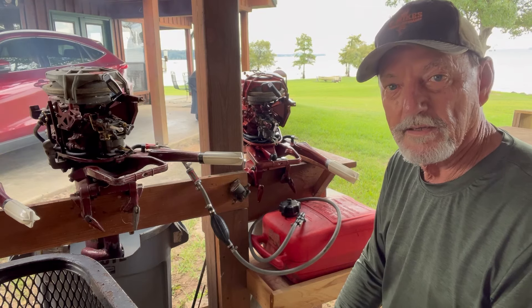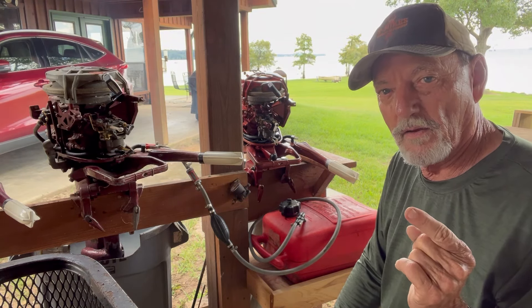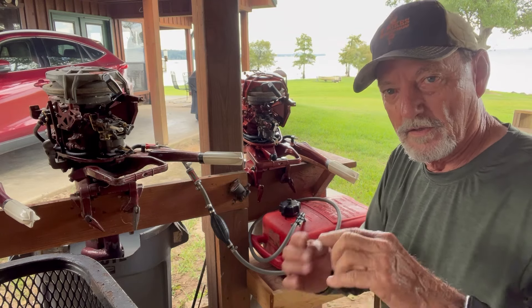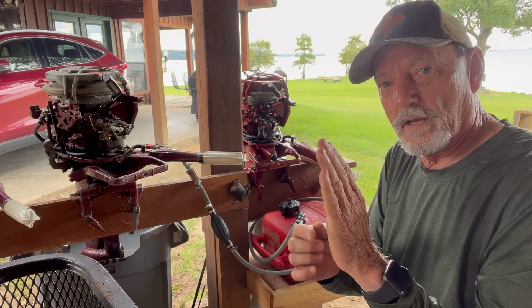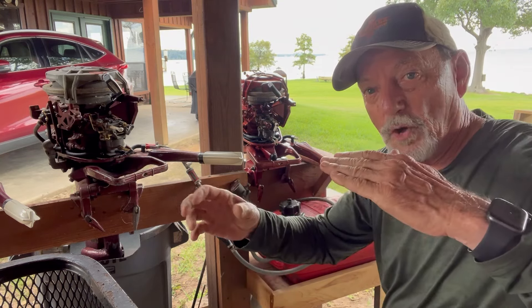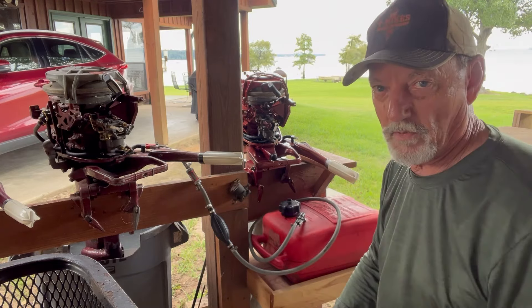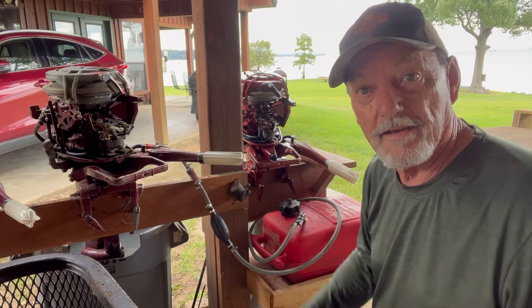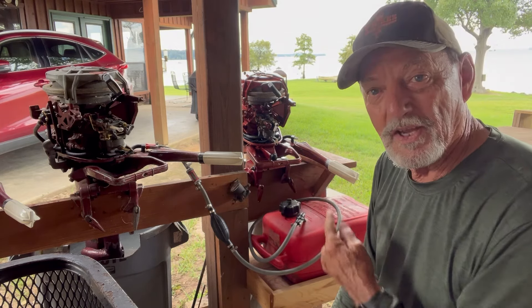Un-choke it and it dies. So that's a pure case of dirty carburetor. The jets that are providing the fuel are clogged. When you choke it, it stops the airflow and lets the vacuum suck more gas. Then if you open it and let air through, the gas flow can't keep up. Dirty carburetor — that's what I say. I've cleaned them already, so let's start number two and see what it does.